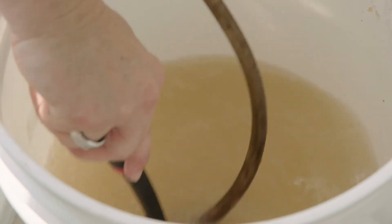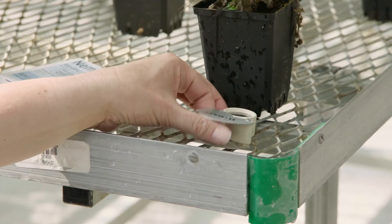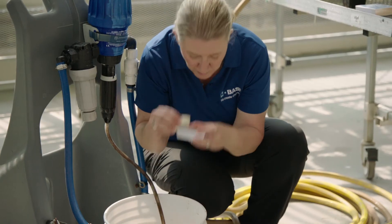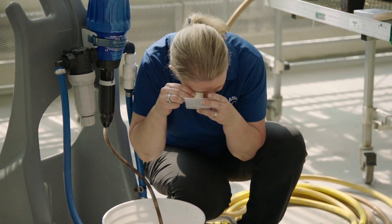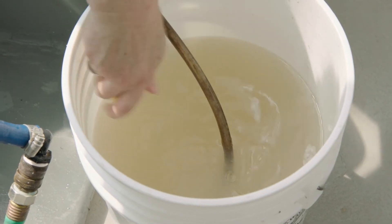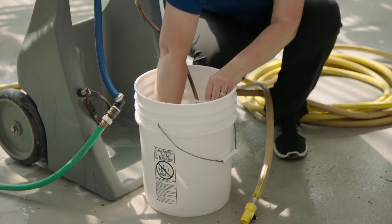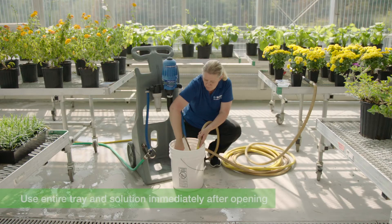Check your product technical bulletin to determine the rates and how many trays you'll need for your application. This may be a good time to do a viability check using a hand lens, smartphone microscope, or dissecting microscope. Next, add in the full amount of water and use the water in the bucket to rinse out the tray, as nematodes can sometimes get stuck. Once opened, we recommend that you use the entire tray and the solution immediately.